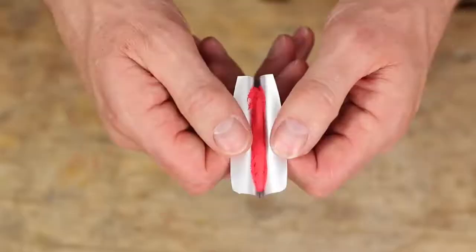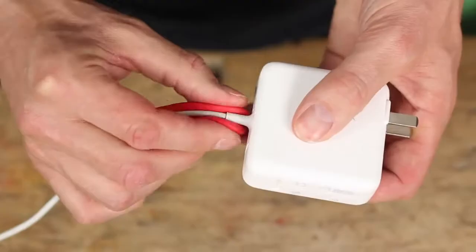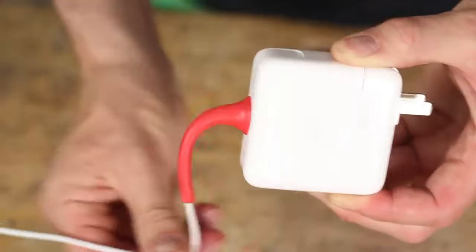What the flip is Sugru? This is Sugru. It feels like Play-Doh, super easy to use, and overnight it turns into rubber.